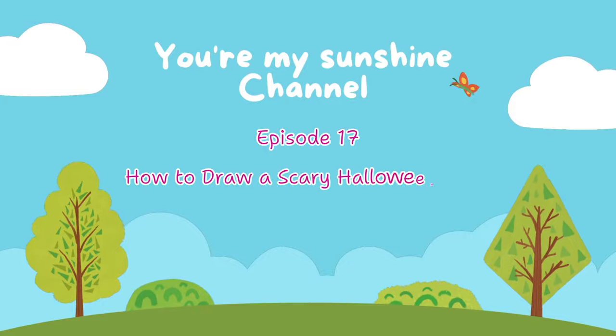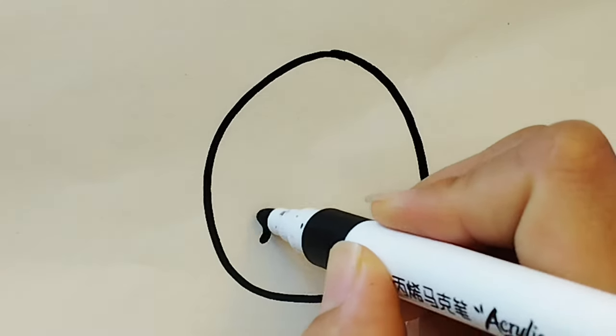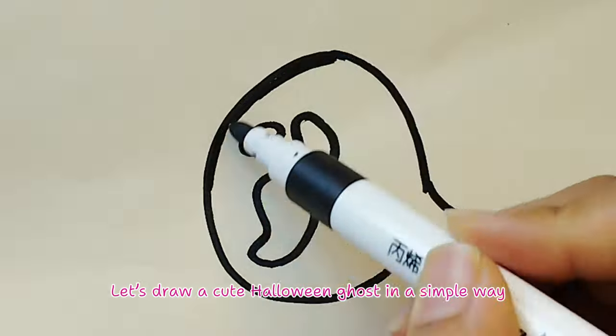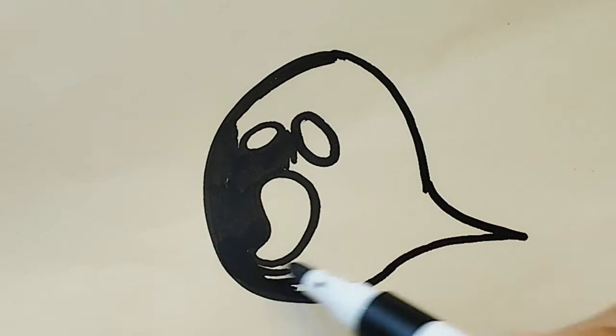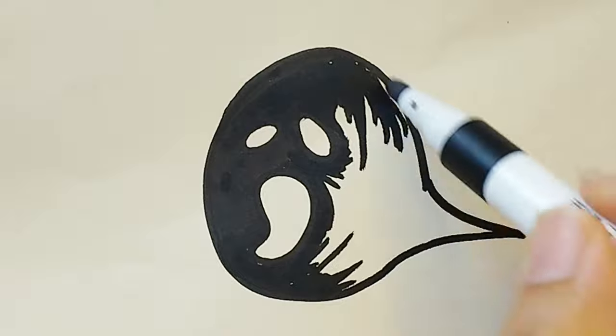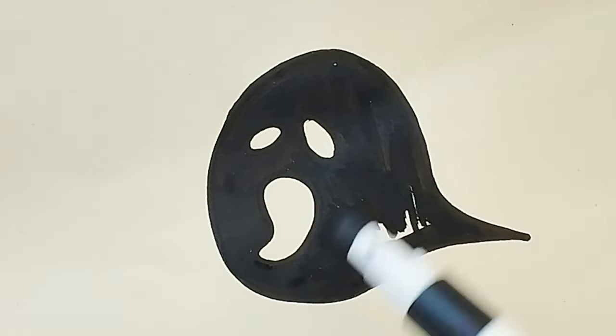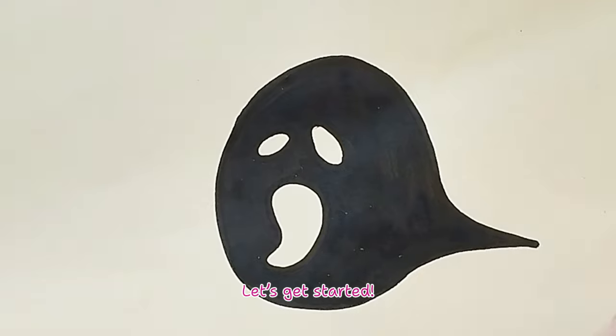Episode 17: How to Draw a Scary Halloween Ghost. Hello everyone! Let's draw a cute Halloween ghost in a simple way. We hope you'll follow along with me. Let's get started.